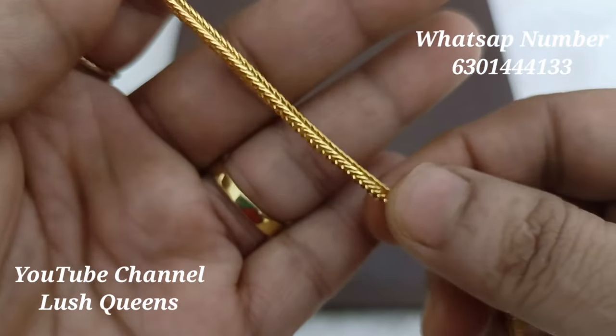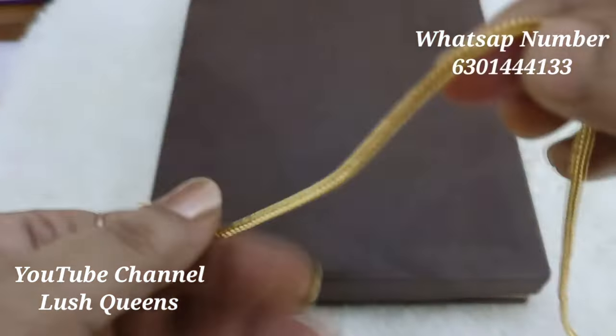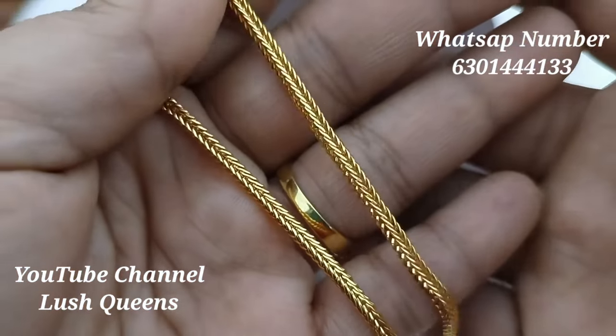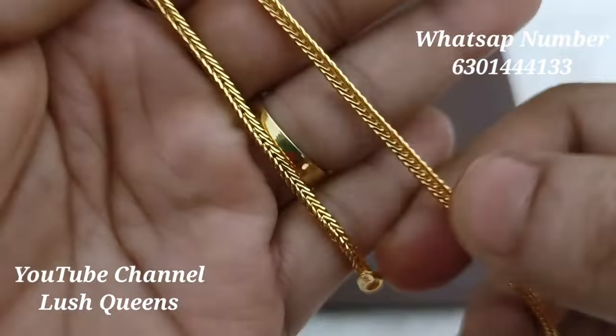The next one is a link design chain. There is no particular name for this chain. We also have square shapes, with arrows linked together in that type.